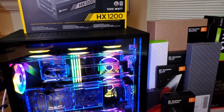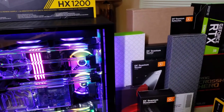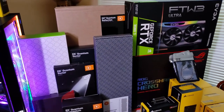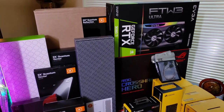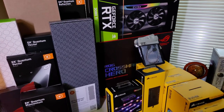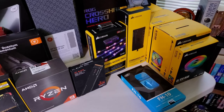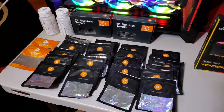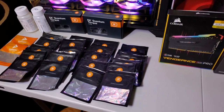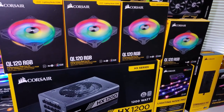I'll throw the specs into the description, but for the record, the primary components are a Lian Li O11D XL case, an overclocked AMD 5900X 12-core CPU, and the EVGA RTX 3080 Ti FTW3 Ultra Gaming 12GB graphics card. These are backed up by an Asus Crosshair 8 Hero motherboard, a whole ton of EKWB custom water cooling components, some Corsair components, 32GB 3600MHz RAM, a 1200W power supply, and 10 QL120 fans.